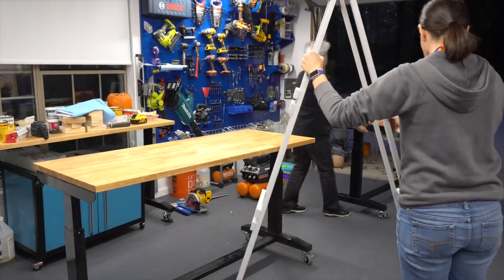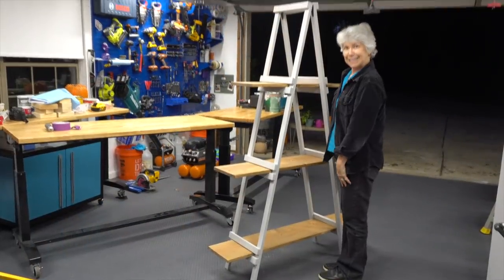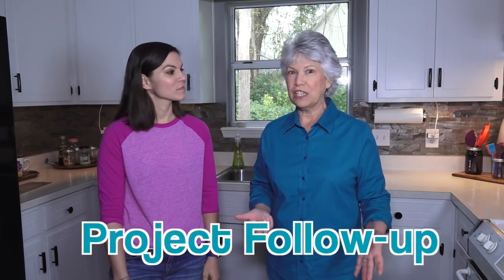Stay tuned — we should have the garage door opener done and posted next week. What we're posting this week is the alternative Christmas tree we talked about last week. We got that finished, and it's basically a display shelf that can be used for Christmas or all year round. We'll have that posted later this week.